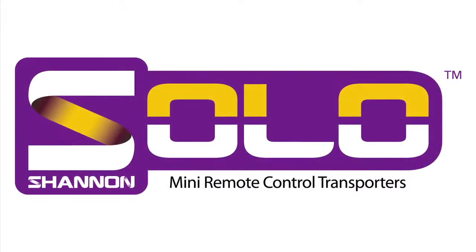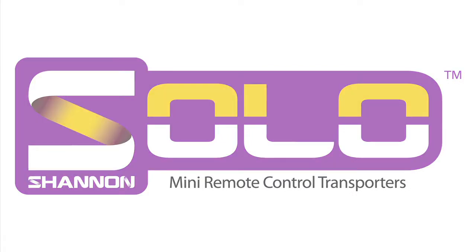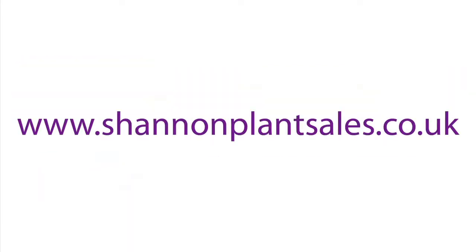The Shannon Solo Mini Dumper. More details available at www.shannonplantsales.co.uk